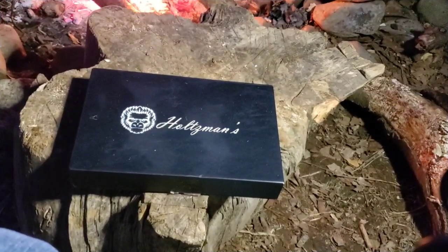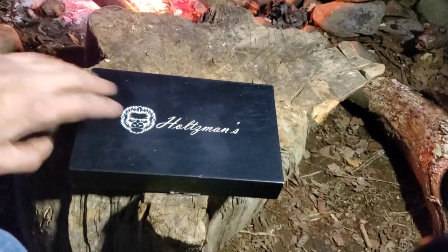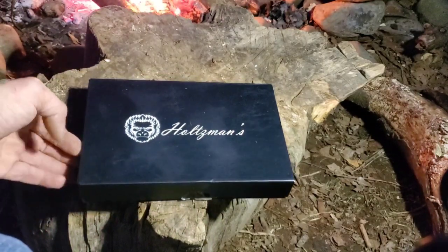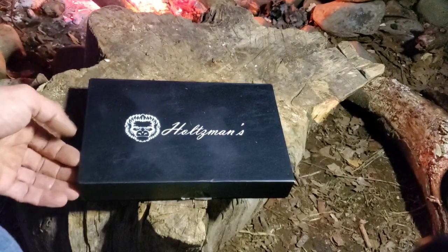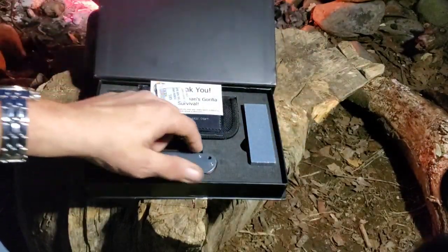Hey YouTube, this is Levi with Eastridge Outdoors and I've got an unboxing for you today. You clicked on it and you can see it's kind of dirty - everything I do is dirty. This is the new offering from Holtzman's, their new folder. Check this out - this is the Peasant.